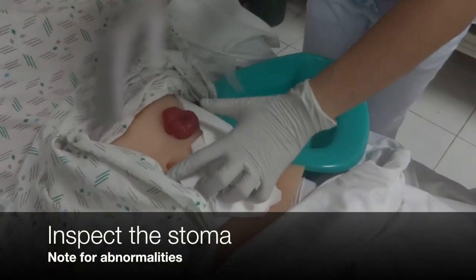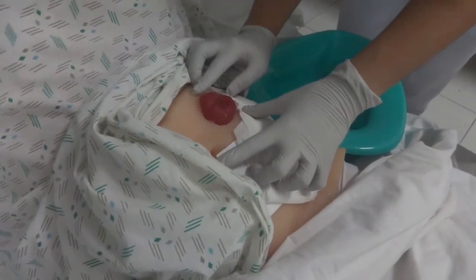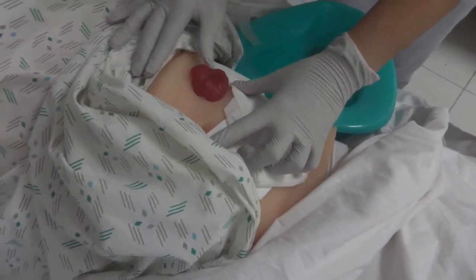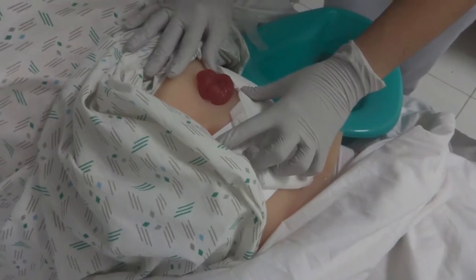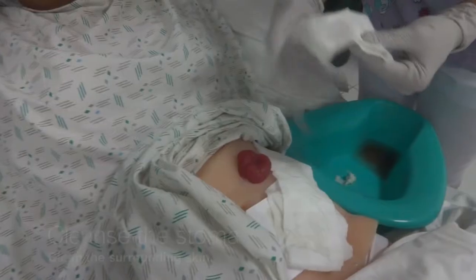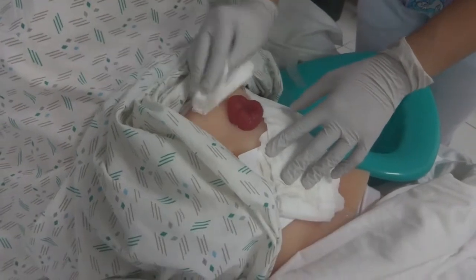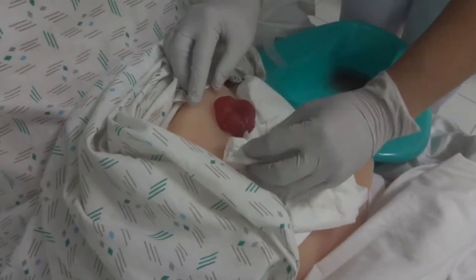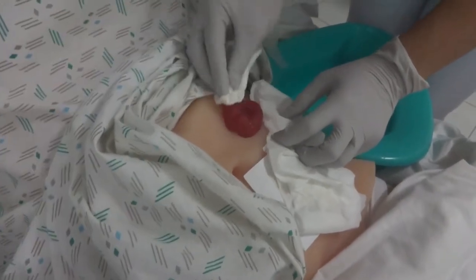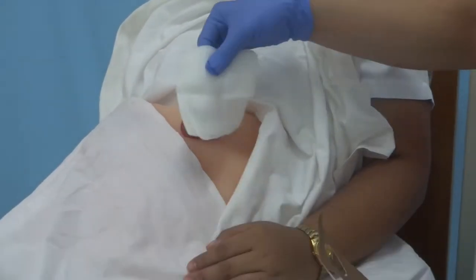Next, inspect the stoma and peristomal skin. It should be pink in color, moist, and not bleeding. Note the location, color, swelling, trauma, or healing irritation if observed. Report to the physician for any excess bleeding. Use warm water and mild soap to cleanse the stoma and surrounding skin. Allow the area to dry. Place a clean 4x4 gauze pad over the stoma.